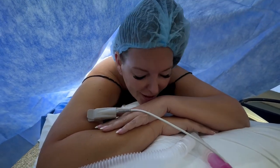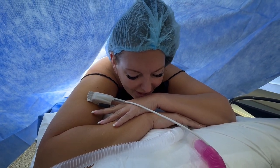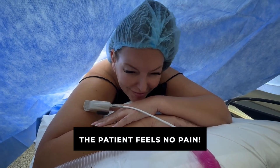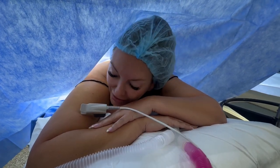[Doctor]: What do you feel? [Patient]: Just a little vibration, and sometimes there'll be a little pinch, but it's literally nothing — I feel fine. [Doctor]: Good. Are you comfortable? [Patient]: I'm very comfortable.